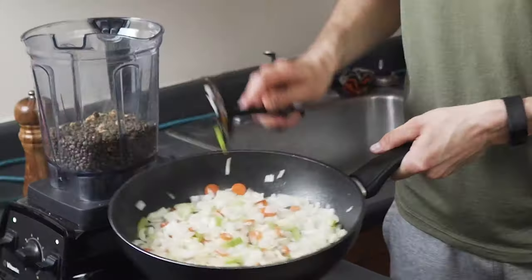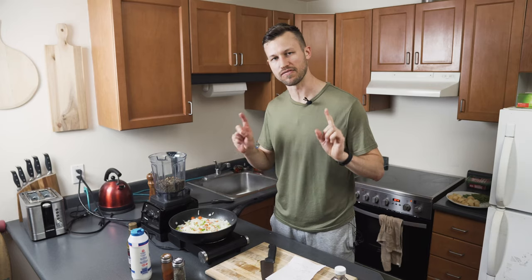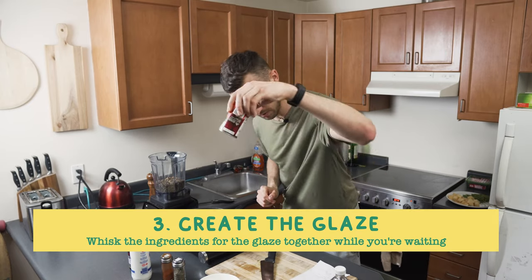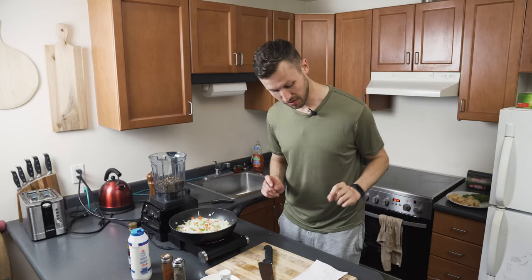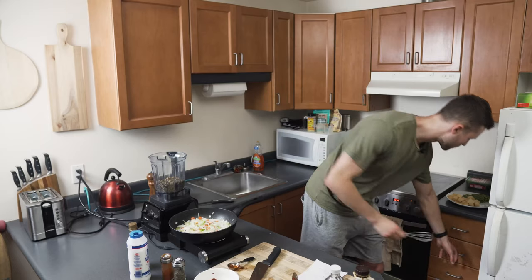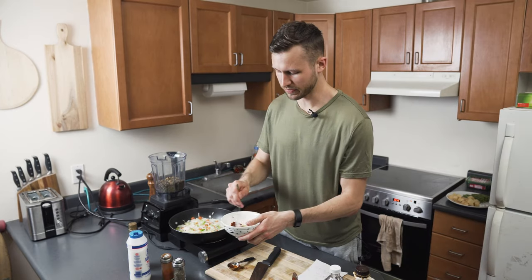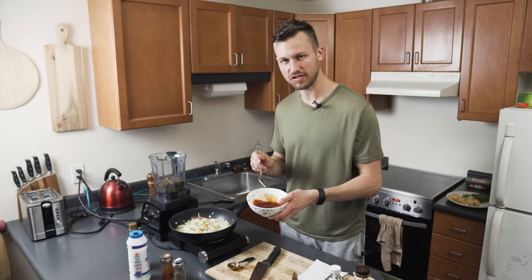There's another thing we can do while we're waiting for this to cook, and that is create the glaze that's gonna go over top of this lentil loaf. Get a bowl: two tablespoons of tomato paste, one tablespoon of balsamic vinegar or apple cider vinegar, two tablespoons of maple syrup, one eighth teaspoon of salt. Now we're just gonna whisk it all together. I hate cleaning whisks, so I'm just gonna use a fork instead. This is the sauce we're gonna put over top the baked lentil loaf.